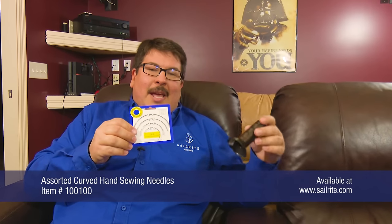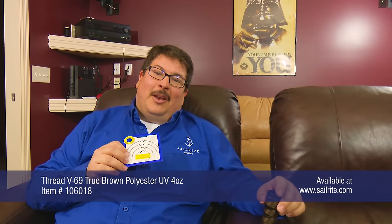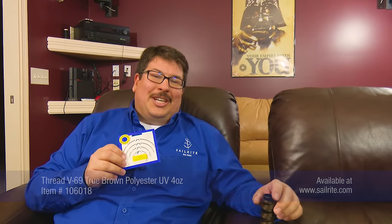I'm Eric Grant with Sailrite. I'm in my theater room sitting in some leather chairs that are comfortable but do have some issues that need to be repaired. Today we're going to use a curved needle and some good sewing thread from Sailrite to show you how to repair a leather chair or any other upholstered chair.